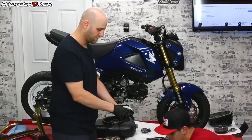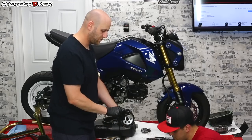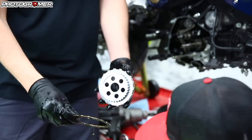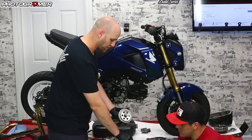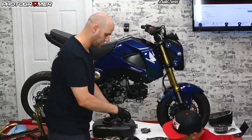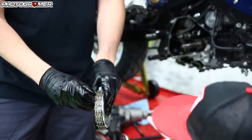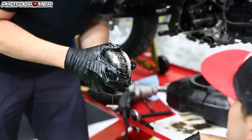Friction, steel — there's no real way to put the steel in wrong as long as it sits in there. Same with the friction pads — there's no right way or wrong way, they're both the same on either side. Continue: friction, steel, friction, steel, and then we end with a friction pad. That's how it's going to sit. You want to align all these little notches up together — it's just going to make putting the clutch pack back together easier.